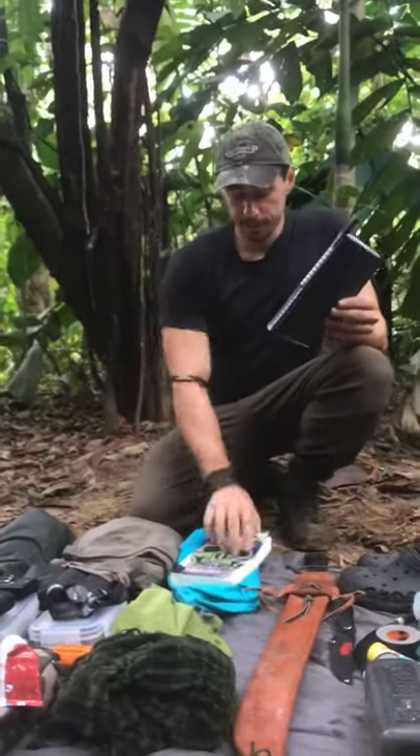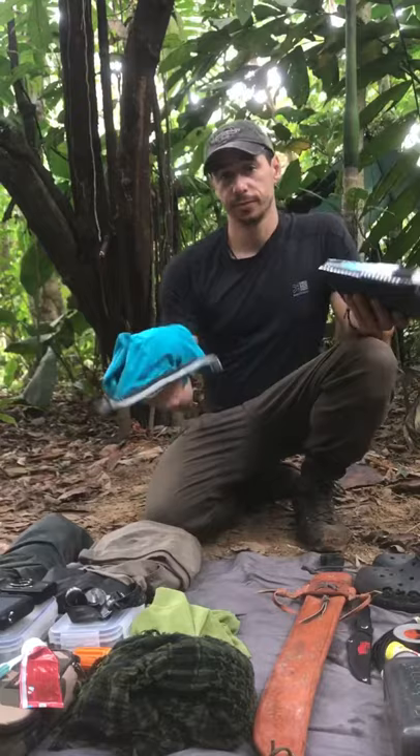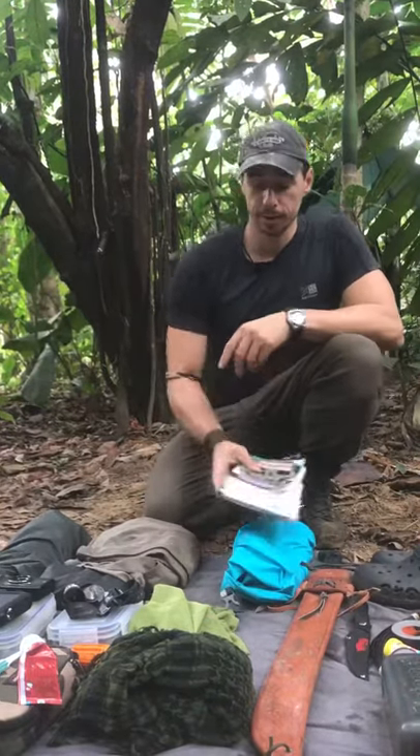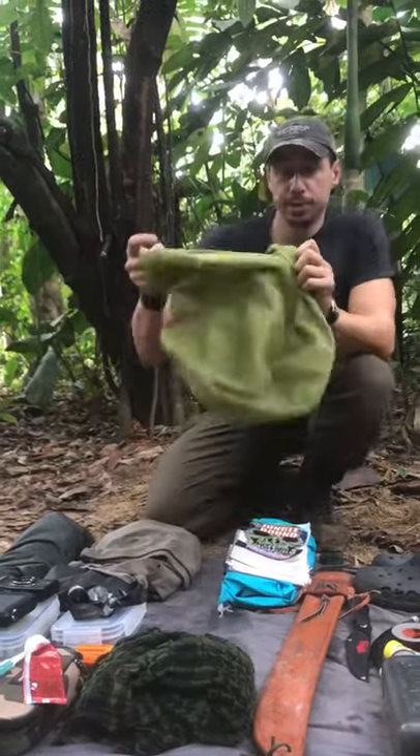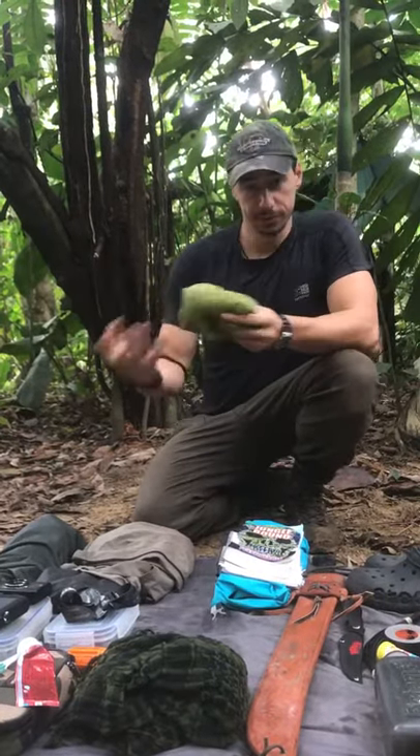Notebook and pen, and then some reading material — I keep these in a dry bag to keep them nice and safe because it does get pretty humid and damp out here. A mesh bag, which is where I keep my dirty laundry, just so that it's airing rather than festering in a dry bag.